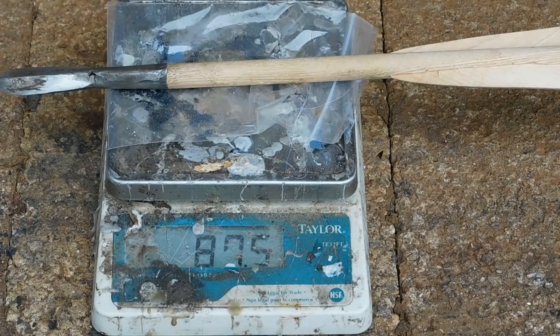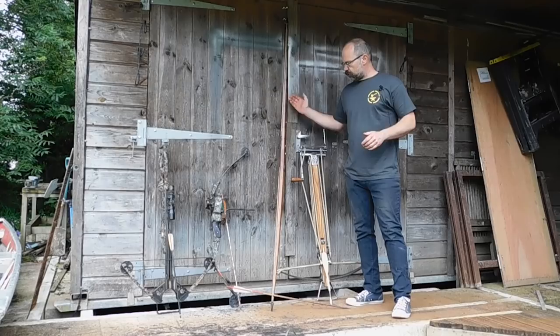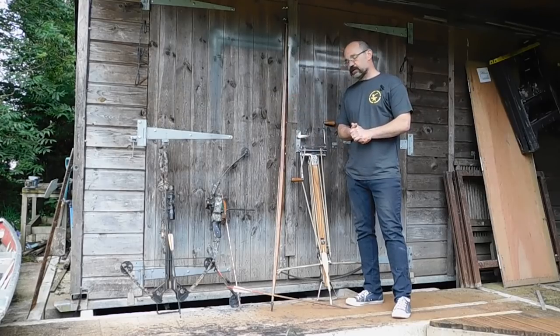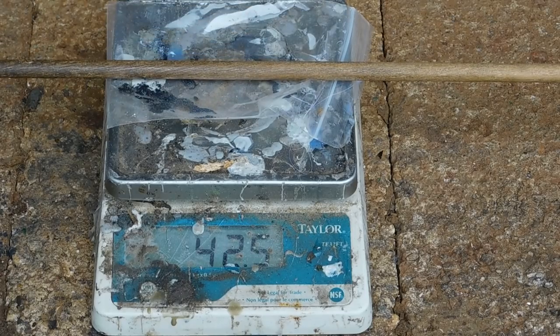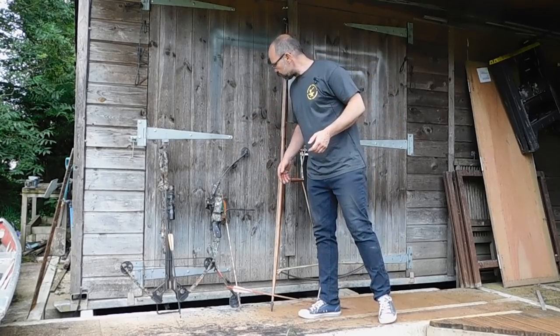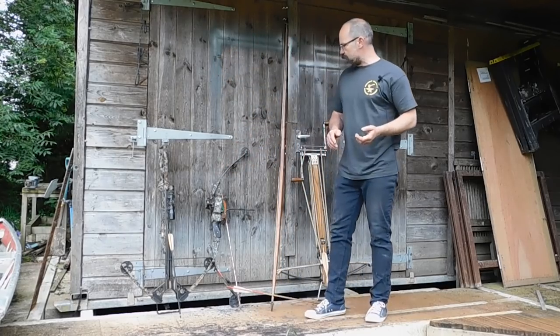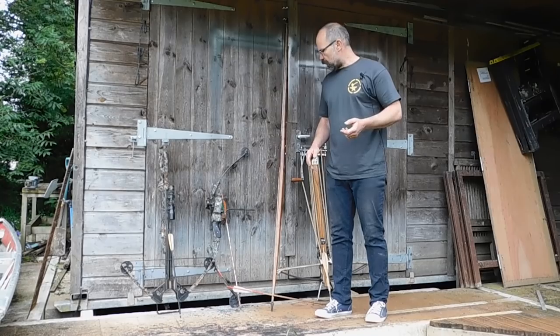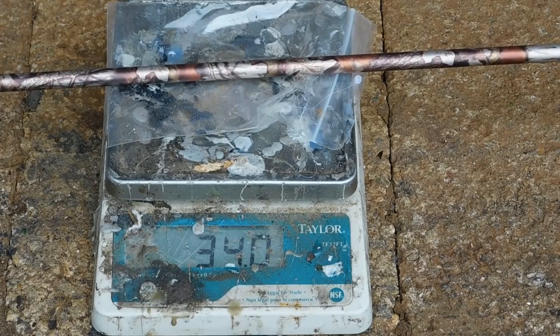So we've got a bolt there that weighs in at 87 grams. We've got a 95 pound Italian U-stave longbow by Joe Gibbs, that is shooting a 42 gram arrow. Then we have got a compound bow by PSE — I don't know the brand but it's something I picked up in the states a few years ago. It shoots quite nicely and that is shooting 34 grams.